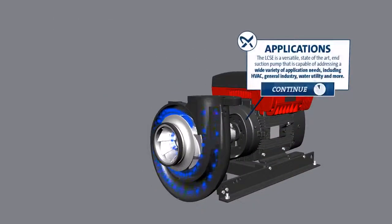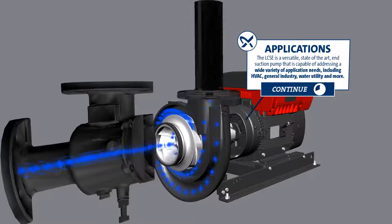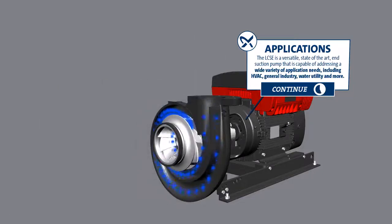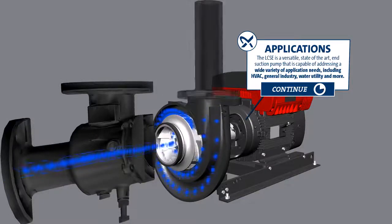Applications: The LCSE is a versatile, state-of-the-art end-suction pump capable of addressing a wide variety of application needs, including HVAC, general industry, water utility, and more.